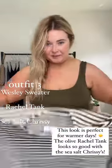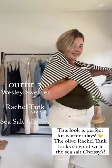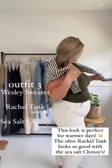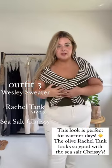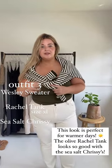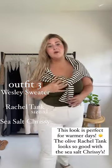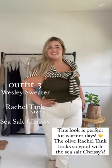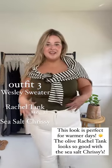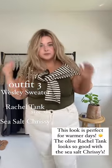If it's more of a warmer day, you can always wrap the Wesley right like this and then just do a little cross. If you're like me, I do not want to be carrying a jacket around during the fall, but sometimes I get super hot. So pairing it with my Chrissy jeans and my Rachel tank and then just throw it over my shoulders for a cute little sophisticated look.